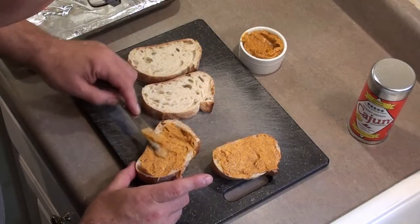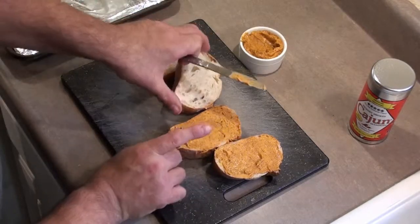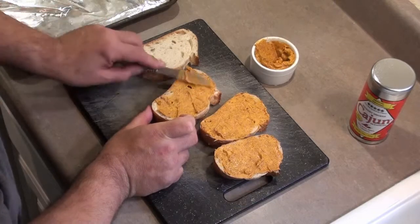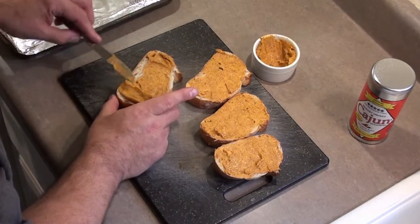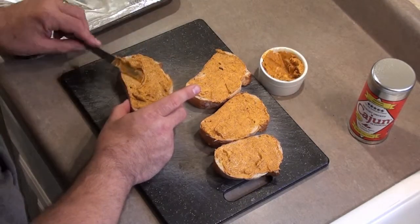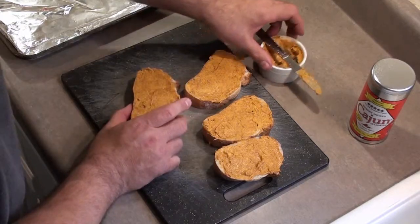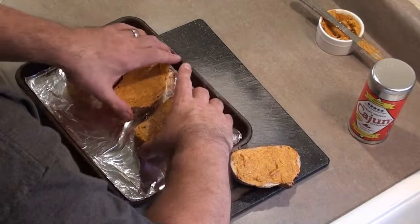Coat each piece with a liberal amount of Hickory Smoked Cajun Seasoned Butter. You can use a little more or a little less to taste. Make sure you coat it edge to edge.